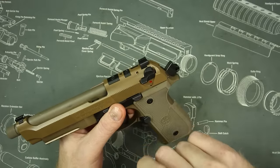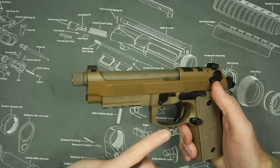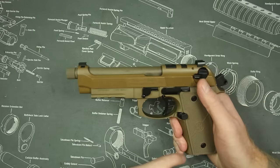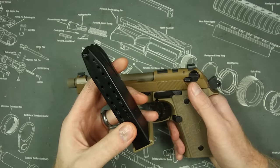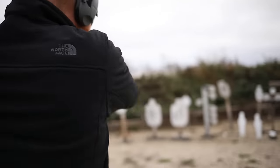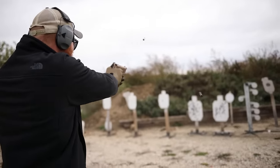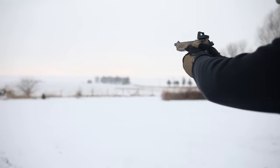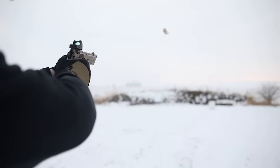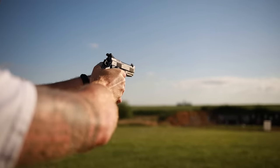The most recent M9A4 has an optics mounting system, which is nice, though these guns traditionally don't mount optics as well as more modern guns. They do have modern features these days including a rail on the bottom, which is important for lights and lasers for home defense. The double-stack nine-millimeter magazine — 16 to 17 rounds — is more than enough capacity for home defense, concealed carry, or competition. Capacity, reliability, and accuracy are all on point, with a strong military and police service track record.